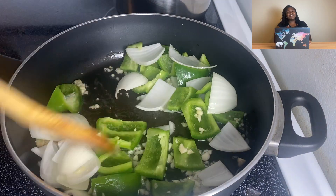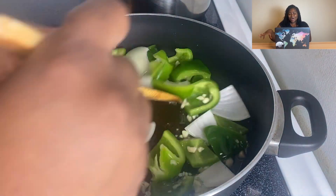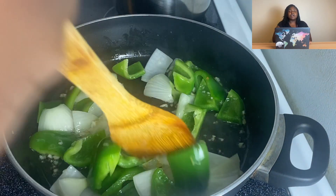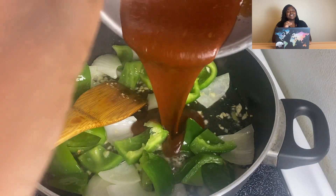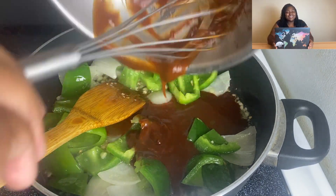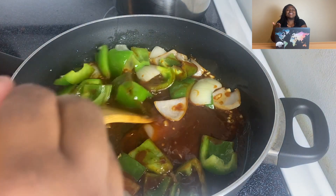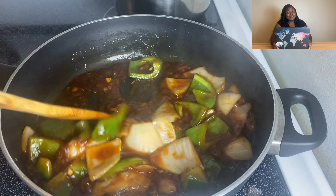I'm gonna take some of the oil I fried with — reduce, reuse, recycle — and put it in a big pan to sauté. Garlic is not traditional but we eat it. Full transparency: you don't see ginger because I didn't feel like peeling and chopping it. I know this is a cooking channel, but sometimes you know — try the ginger and let me know.